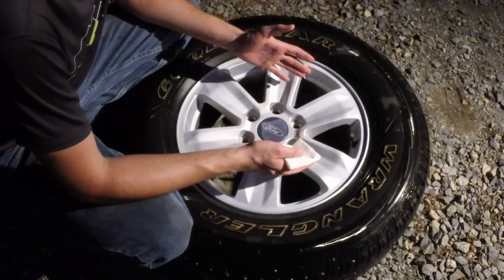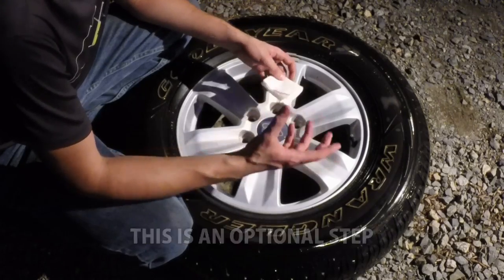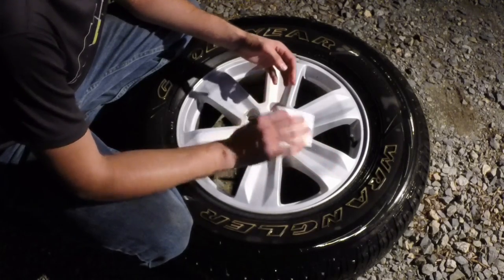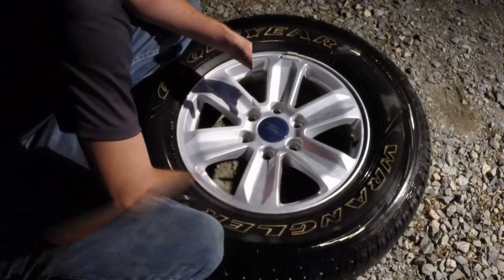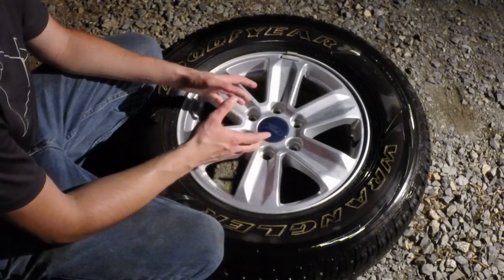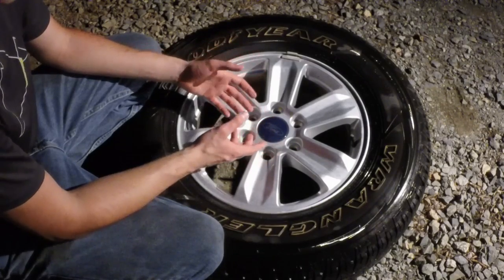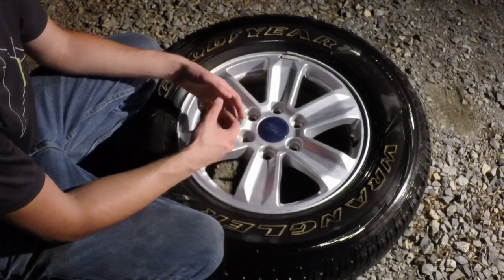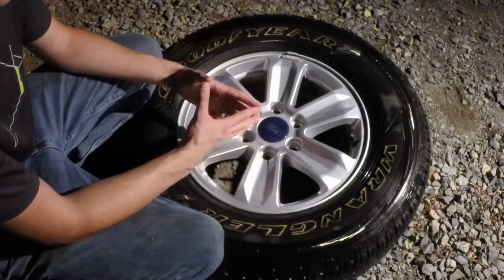So now that the Teflon is dry, what we're going to do is take a clean paper towel and just buff it off, because there is a slight white haze that it leaves. We can just buff that off and it will return back to the normal color. You don't have to buff off the film — in fact if you don't, it will last a little longer and work a little better, but a lot of people don't like the slight white haze, so you can do it if you want.